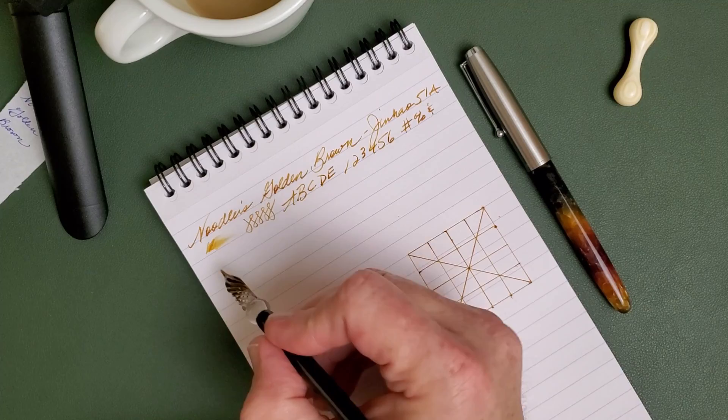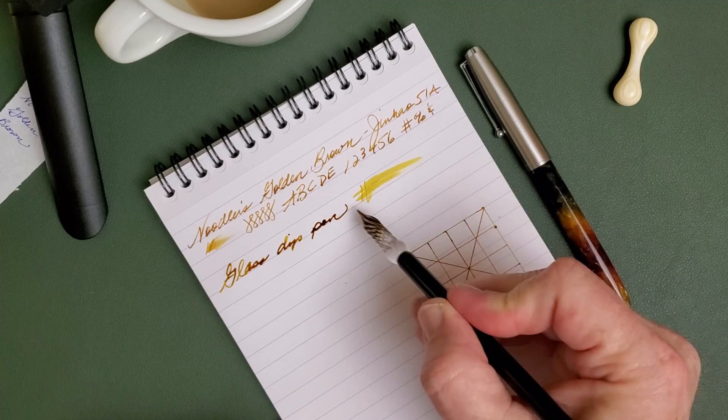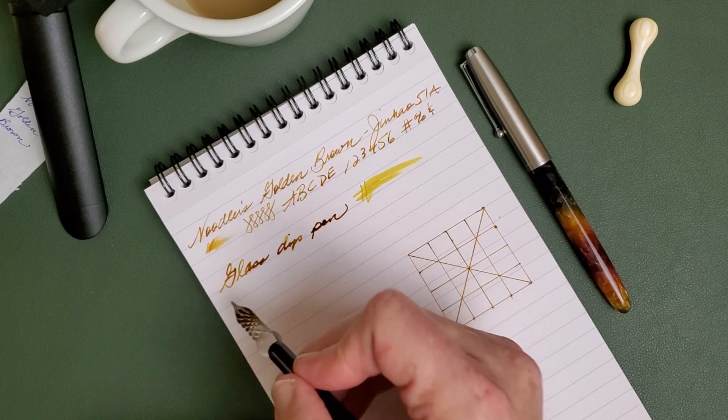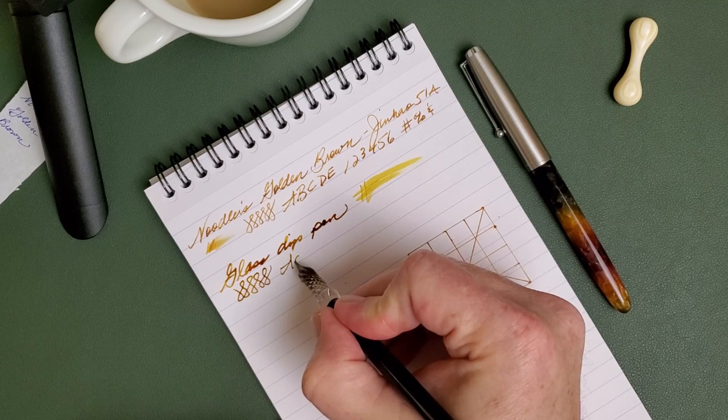Why does this remind me of elementary school enchiladas? Let's try a sample with this dip pen. There, you really see how much gold is in this ink, and that's what I was talking about — looking like that Robert Oster color — but you don't get that at all here with the fountain pen. Very, very brown, then some color variation between brown and gold, more gold there. The more ink there is, the wetter the pen, the more variety you start to see in that ink. Kind of interesting that way.